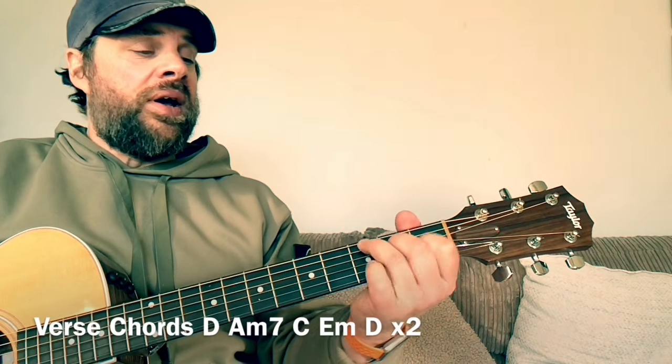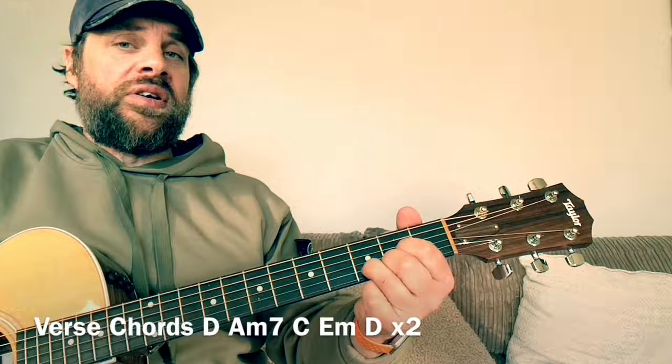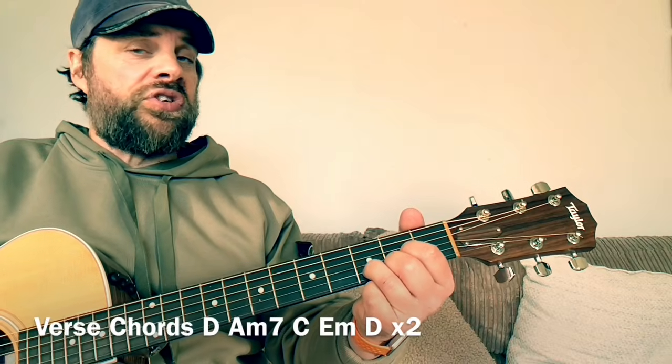The chords to the verse are going to be a D, an A minor 7, then a C, an E minor, and then back to the D chord. You can do that little lift-off of the first finger again.